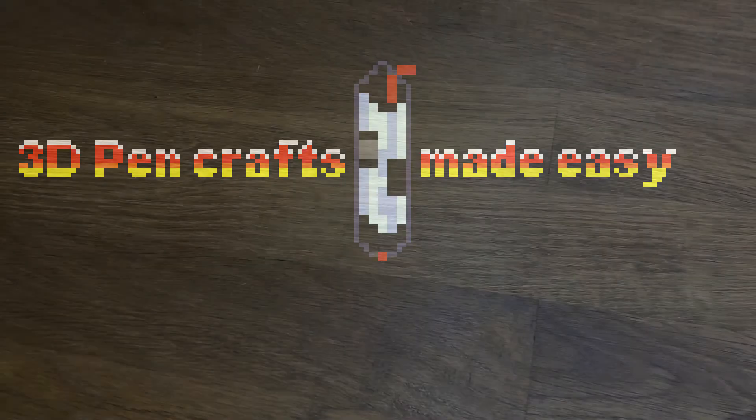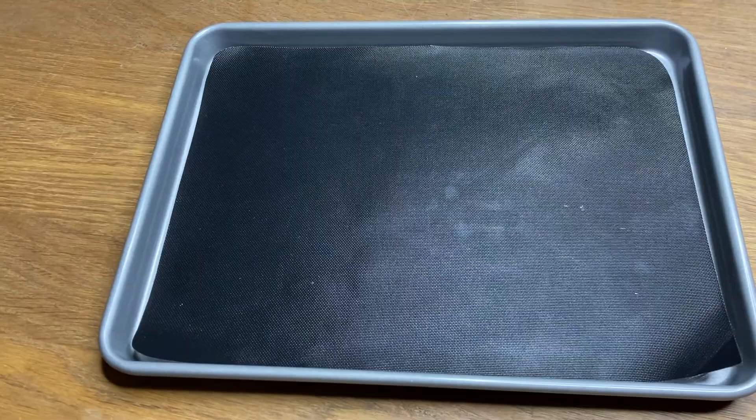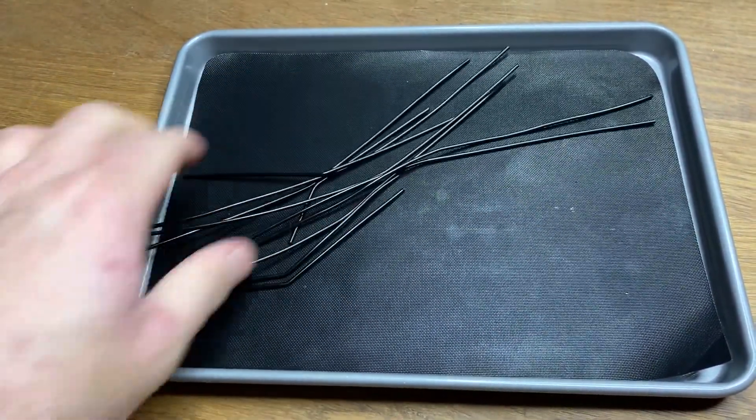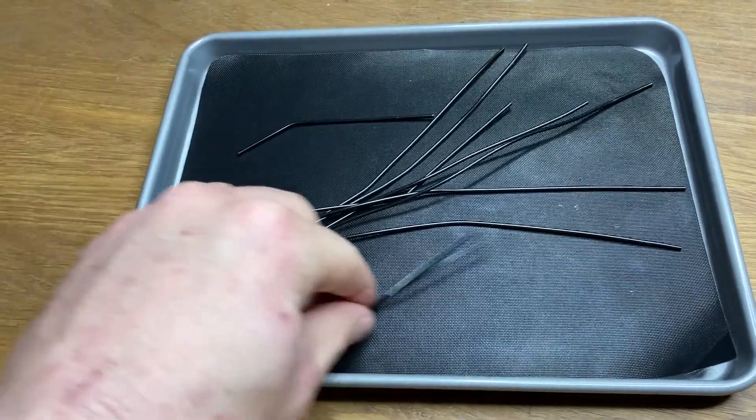Welcome back my fellow plastic crafters to 3D pen crafts made easy. My name is DK and today we will explore using the oven to straighten the filament for sheet production. For this test I will re-use the filament pieces from all the previously failed tests.